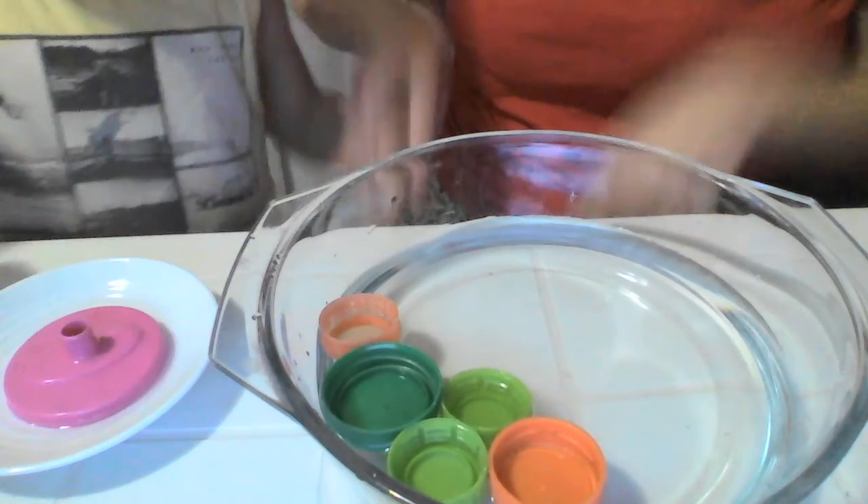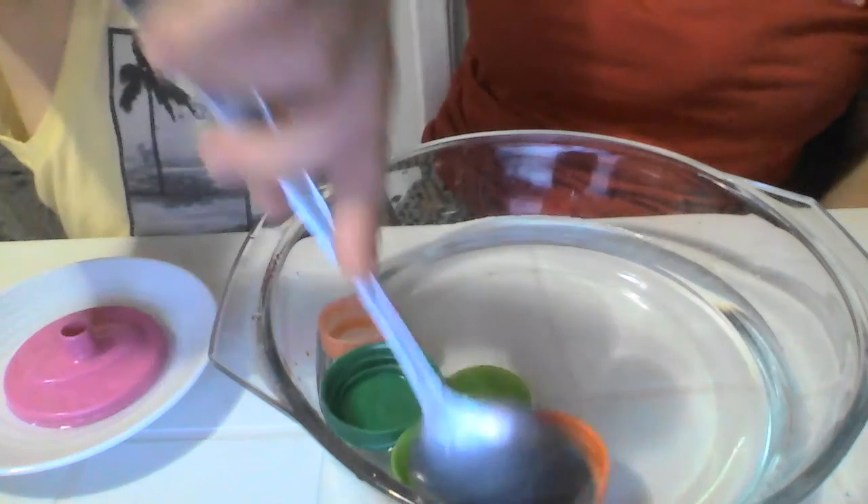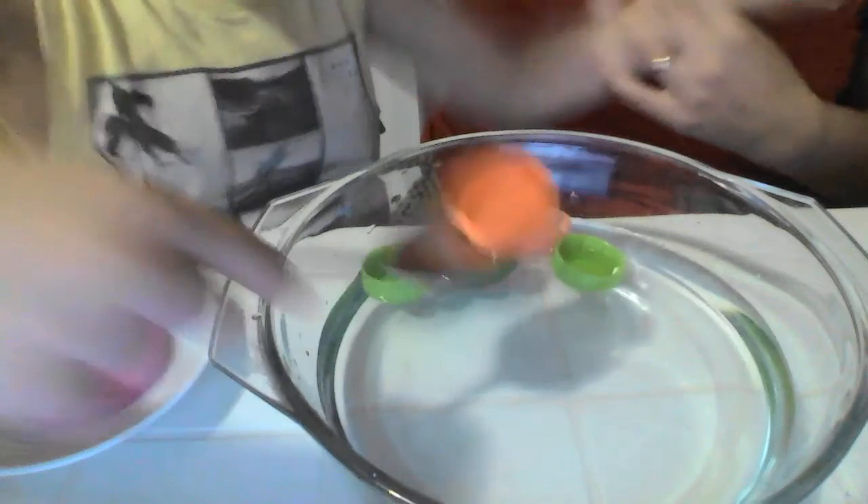Don't use your hand. Just the spoon. Again, repeat. One more. This. Don't use your hand.